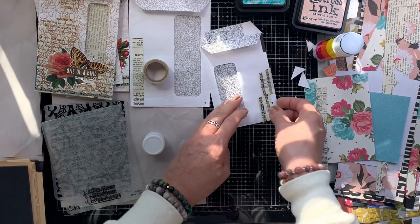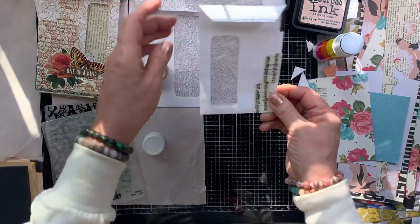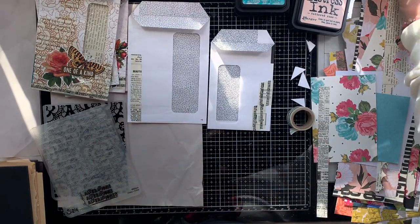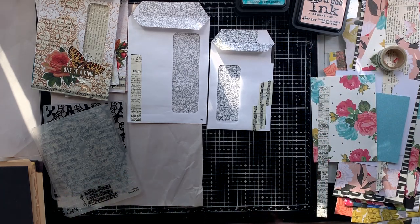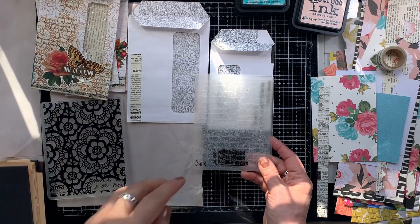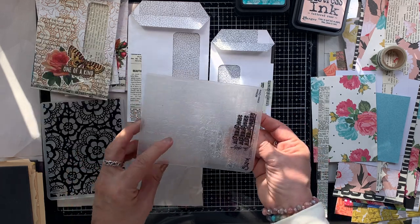I have in the past collaged the entire front of these pockets, but I found that's not necessary. A little bit is enough, especially because with these particular envelopes we are going to emboss and ink it — and that's going to create a design over the entire facade of the pocket.